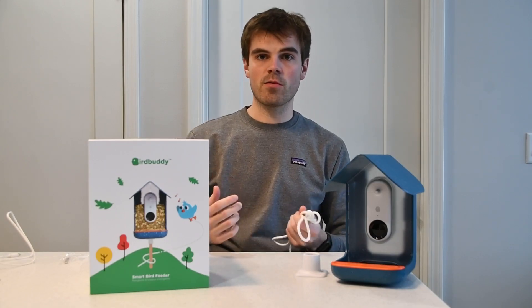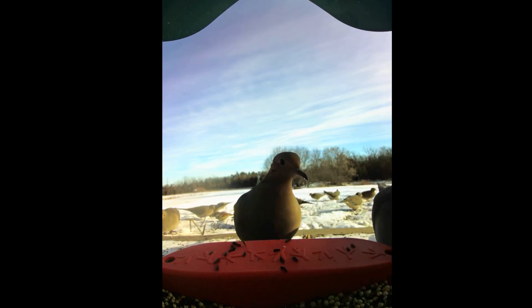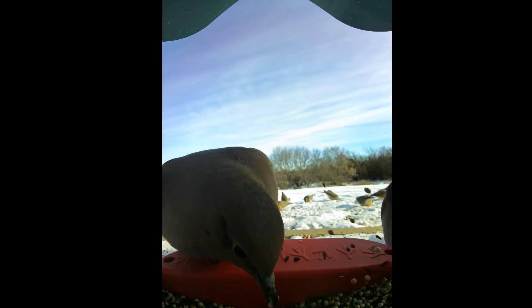I actually have mine placed on the ground right now because that's where we get the most birds — mostly doves, cardinals, some juncos, and blue jays.